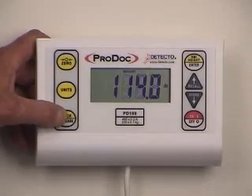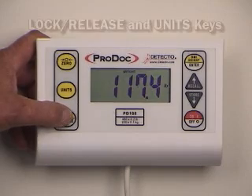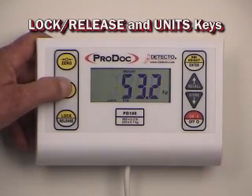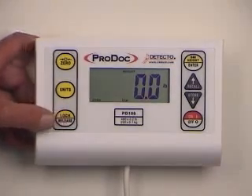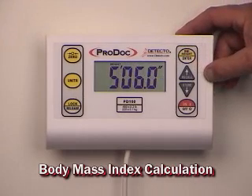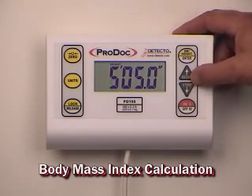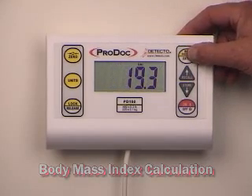The ProDoc weight display incorporates a keypad loaded with features but simple to use. The lock, release, and units keys allow you to see patient weight after they've stepped away from the scale. You can lock the weight, even switch from pounds to kilograms, and then unlock the weight for the next patient. Each and every ProDoc includes body mass index. When there is no digital height rod in use, you can manually select the patient's height with the easy scroll keys and then just touch BMI and the scale will automatically calculate the patient's BMI percentage.